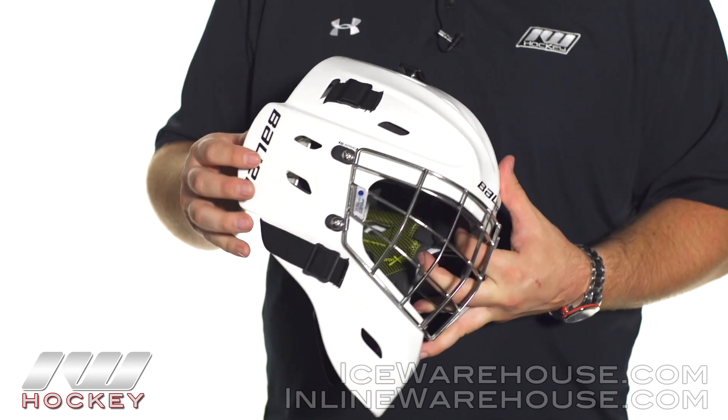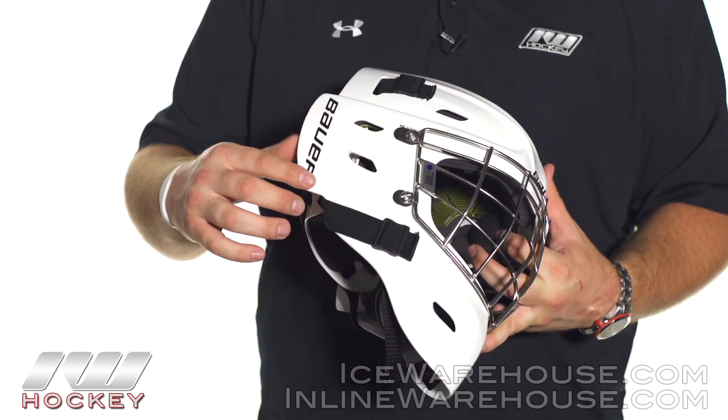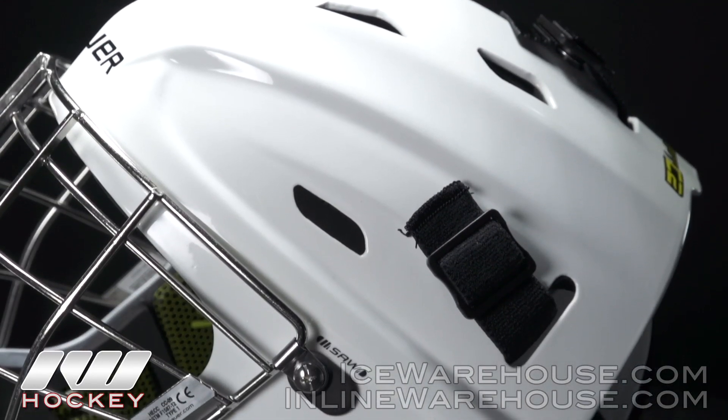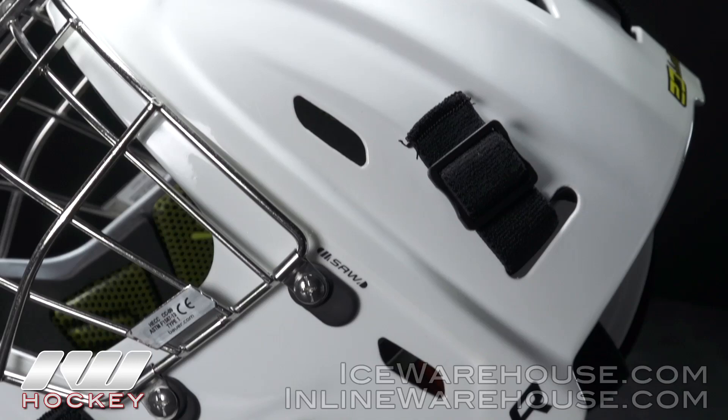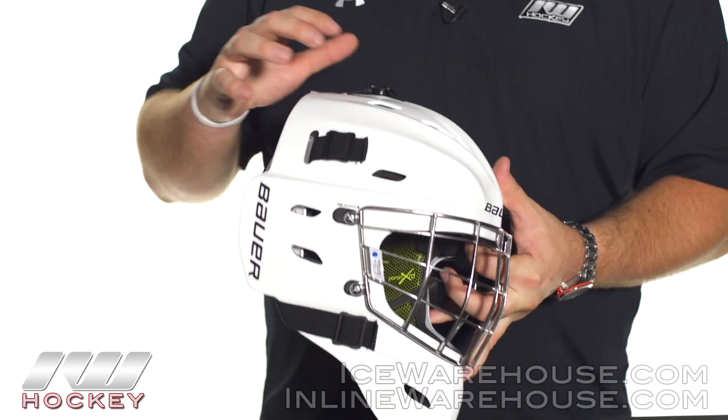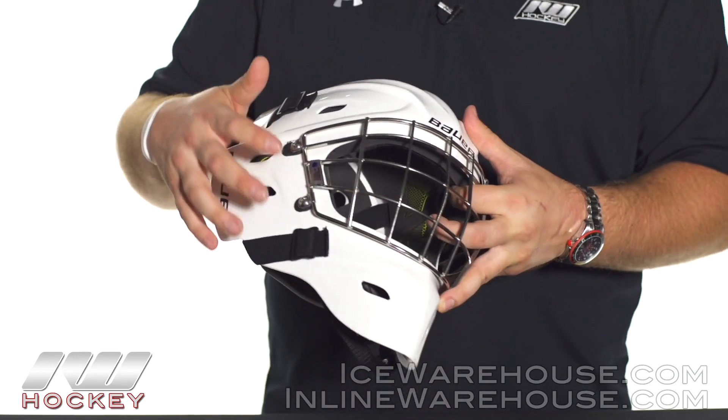Another nice feature on this one is they have a carbon outer wrap. Pretty much all along those outer edges where you might get some breakage or some chips out of the mask, they've reinforced that with some extra carbon, so it just gives you a little bit of extra durability.